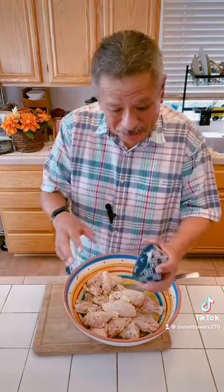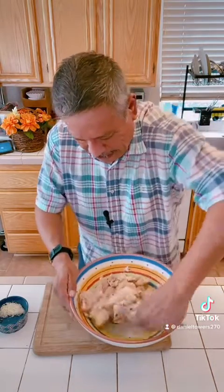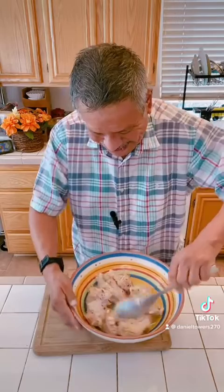We're gonna put some more cheese on when we take it out of the oven — don't worry about that. This is just part of the cheese. Don't waste any — waste not, want not. You can smell the garlic, you can smell the Parmesan cheese.